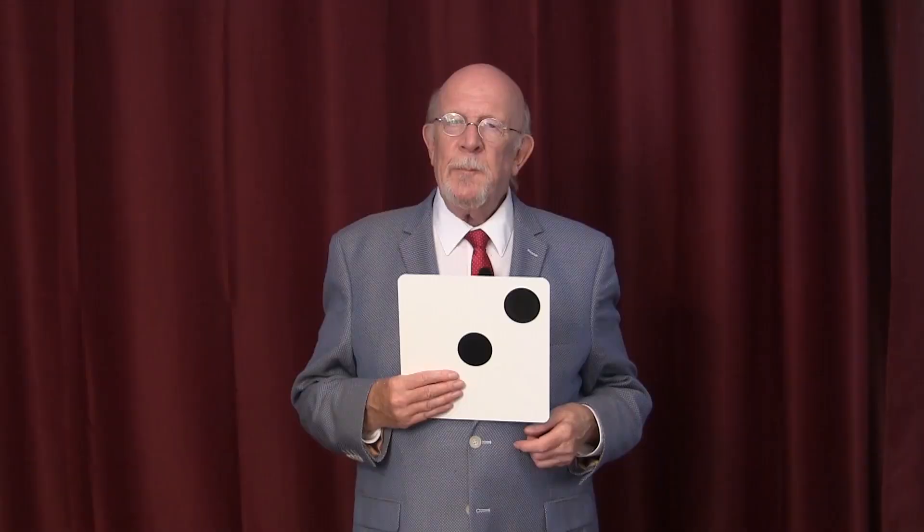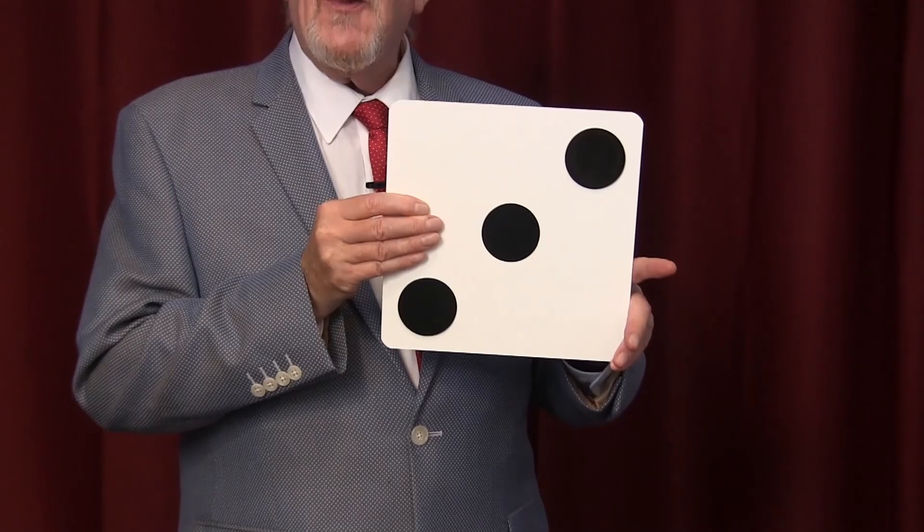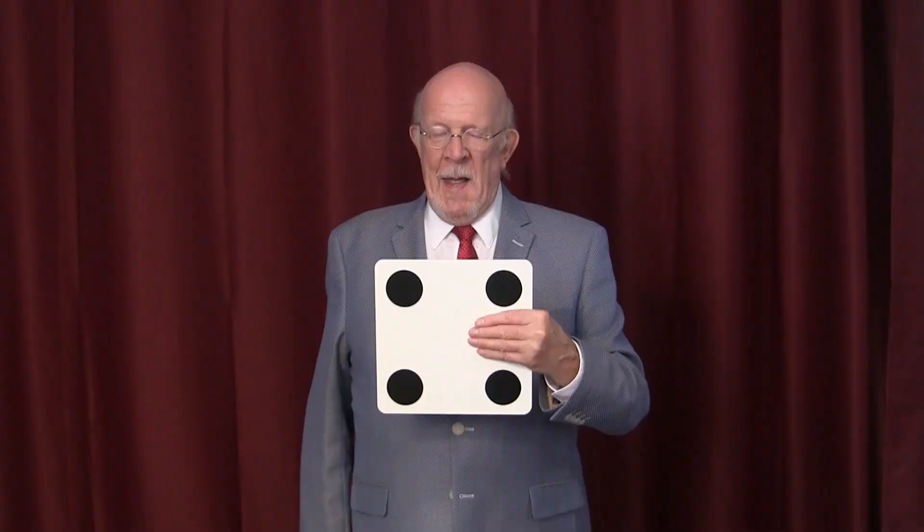Of course, if I were a real magician, I should be able to remove this hand and show you that there's three spots on this side. And I should be able to remove this hand and show you one, two, three, and four spots on this side.